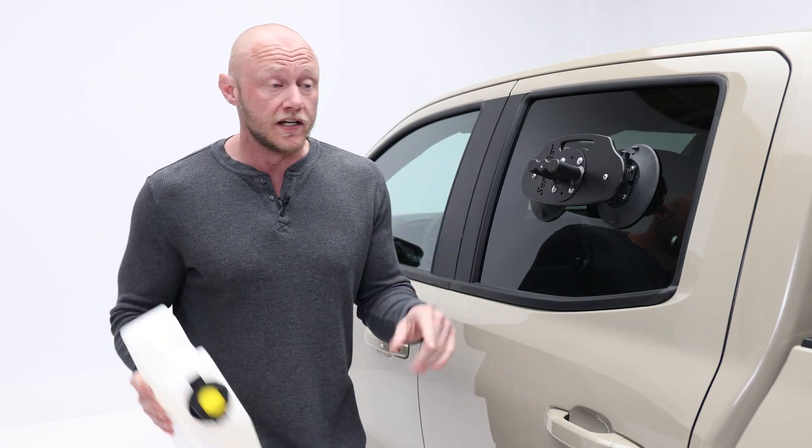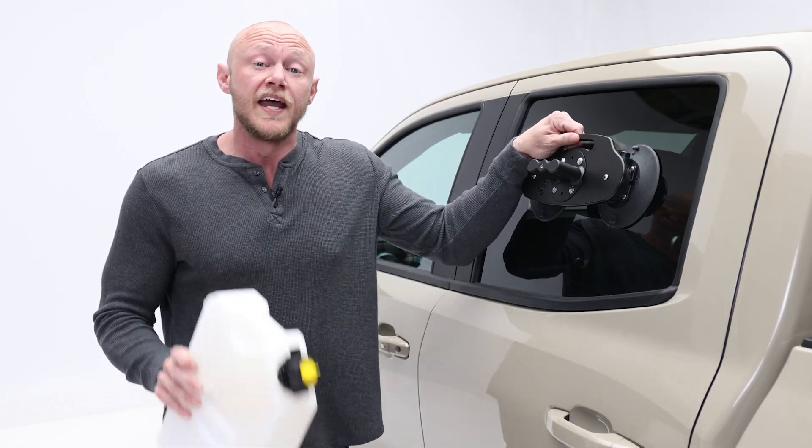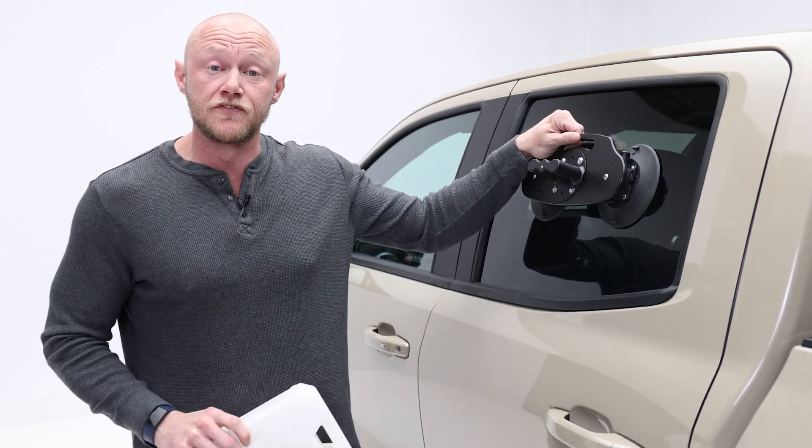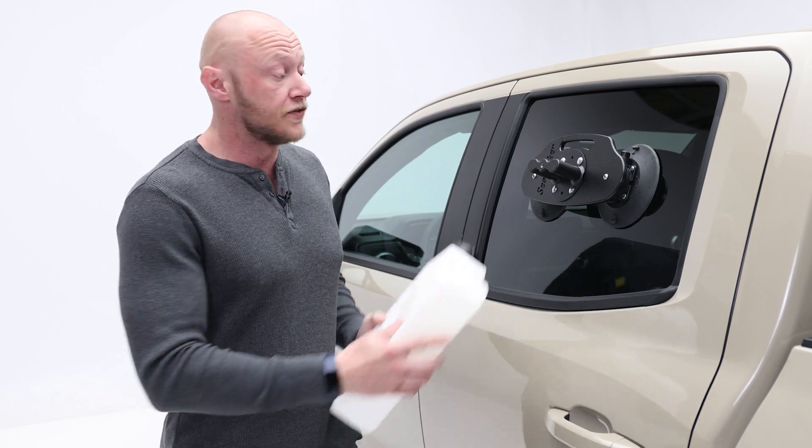And when I say sturdy, I mean it. This thing isn't going anywhere, and you can stick it to any flat, non-porous surface. So that means you can mount it to the back glass of your SUV, or the side glass of your truck or van.